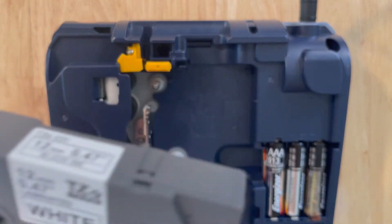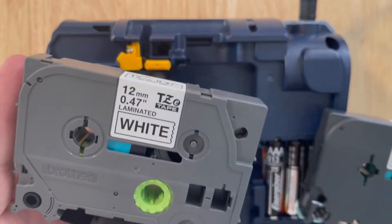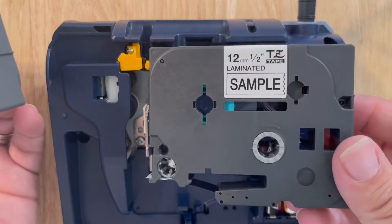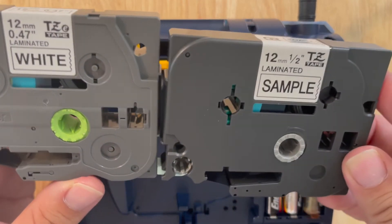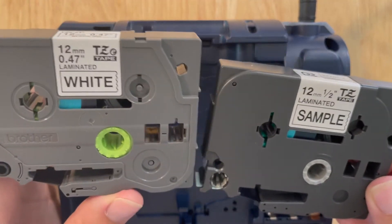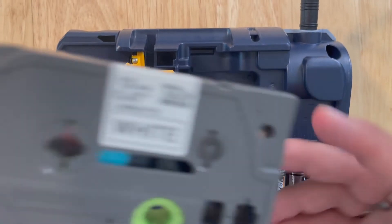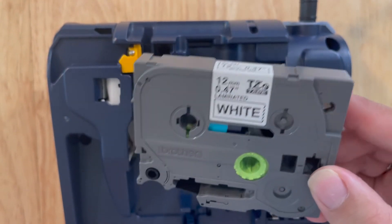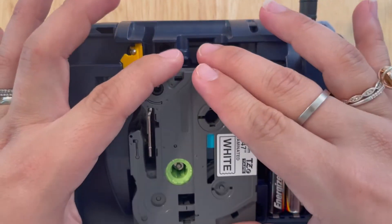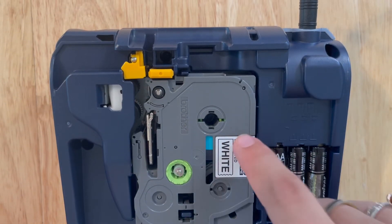Because of that difference, the old TZ tape will not fit in the new machines. The old machines, however, take both the new and old tape — but the new machines only take the new TZE tape. If you have an older machine that still works well, the new TZE tape will work just fine. It simply lines up with the dials and clicks right in.